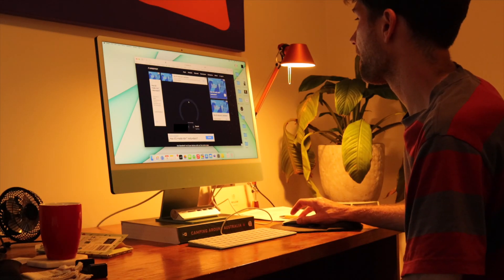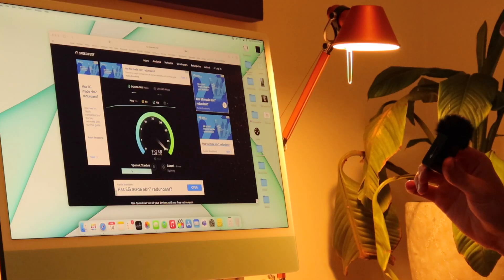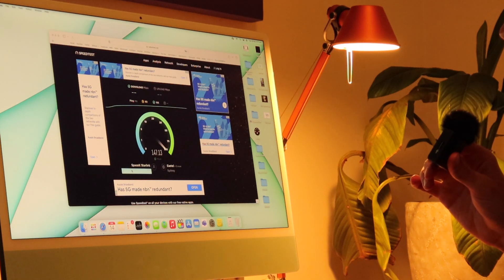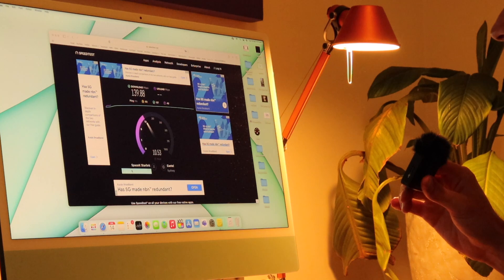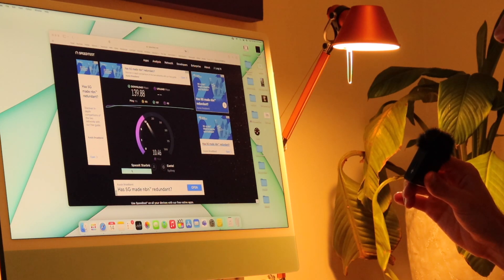Alright, day three. It is Tuesday at 8pm, so peak hours — everyone's watching Netflix at home. Let's see what speed we get using my iMac this time. We are pulling about 140. Yeah, 140 download, and again upload's hovering around 10. Alright, see you tomorrow.